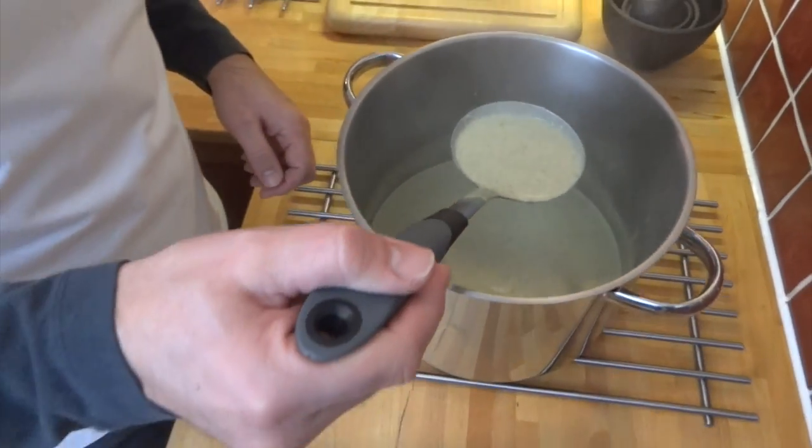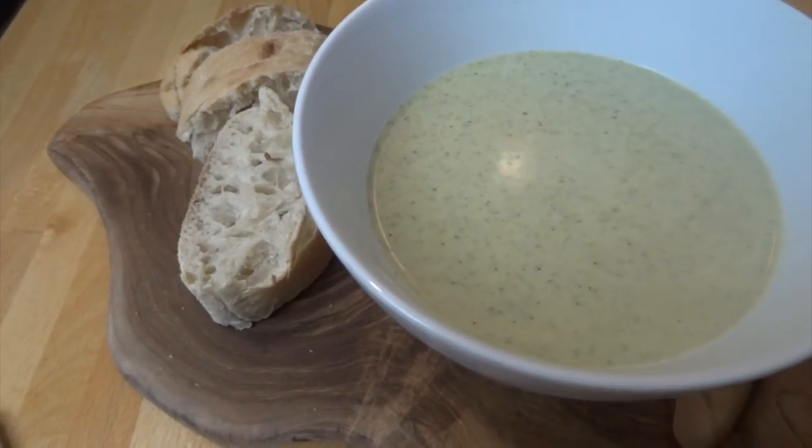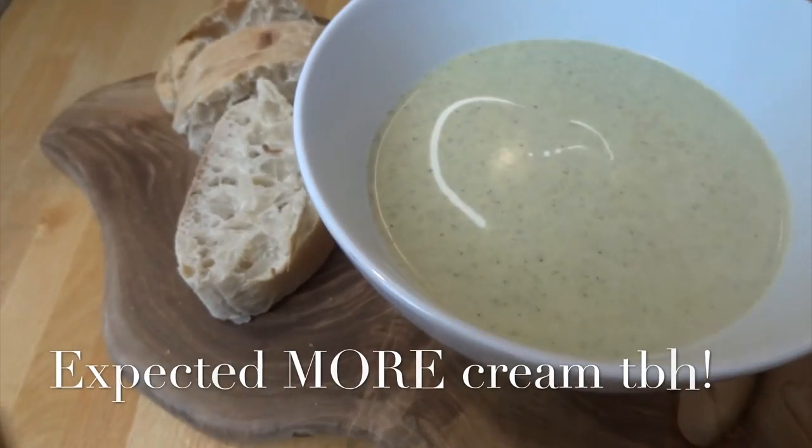Don't worry if there's still a few lumps left — it adds to the texture. This soup smells delicious. Add a little extra cream over the top if you wish, and serve it up with crusty bread. If you've enjoyed this recipe, please subscribe below and come back for seconds.